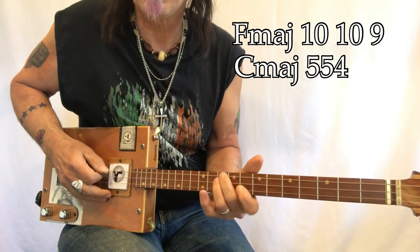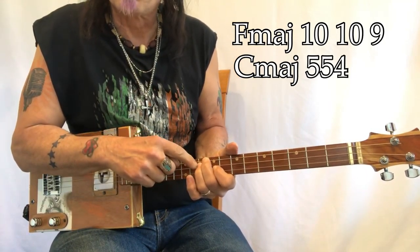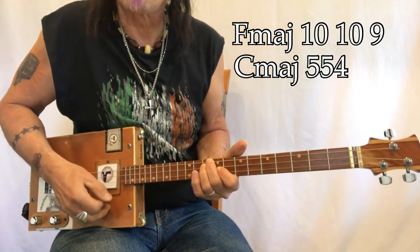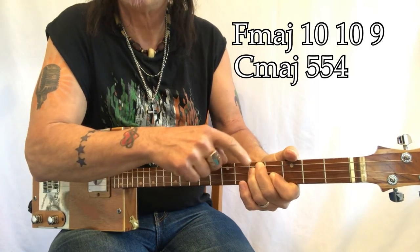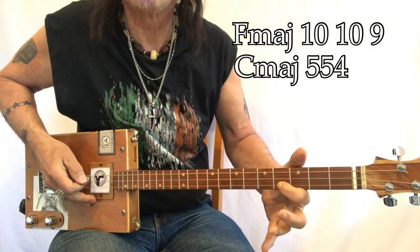So the FMaj shape sits like this — there, there, there. Your second finger on the tenth fret, third finger on the tenth fret, and then your first finger tucked in on the ninth fret. Then you take this shape and slide it from the tenth fret down to the fifth fret — five, five, four-five, five, four.